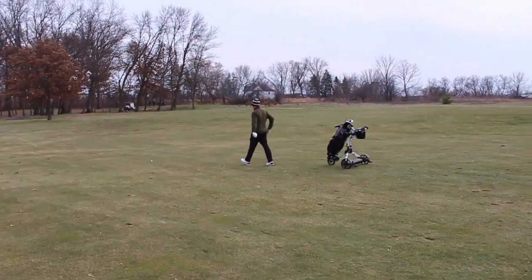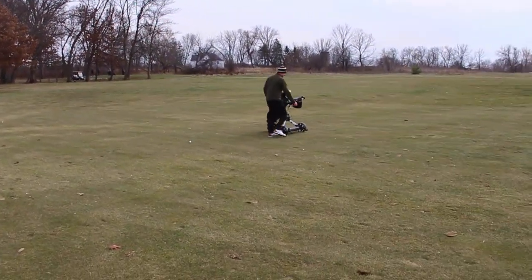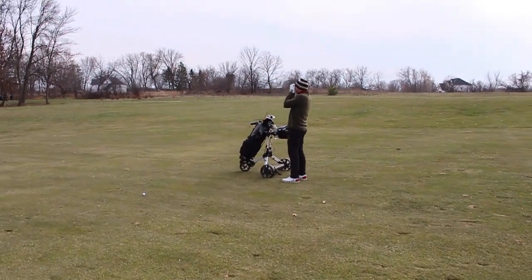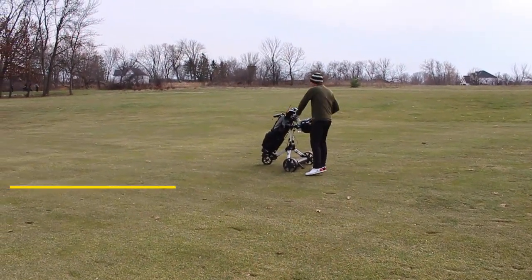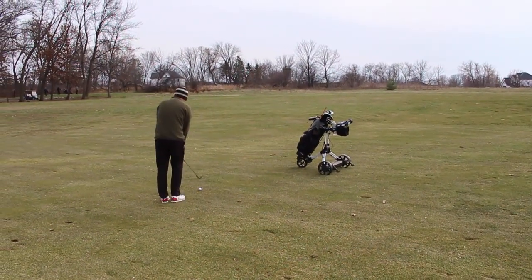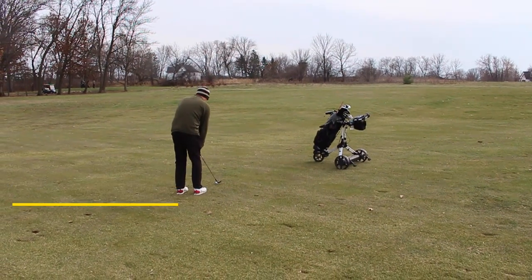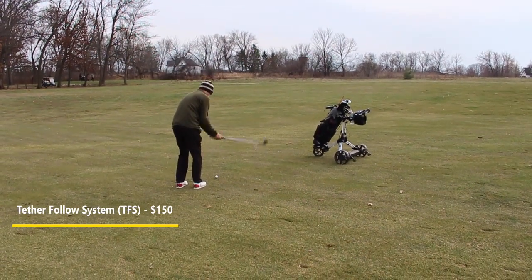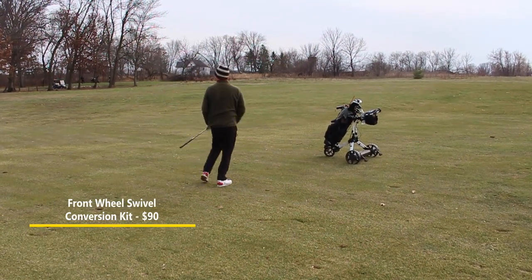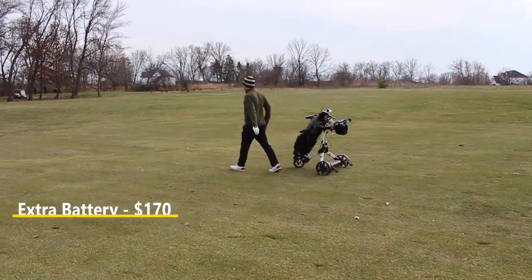I wanted to show you some footage of me using it on the course — here I am using the TFS following me. This is Minnesota in November and it's really windy, so I thought it would be better to voice over it. A quick price breakdown: the V2 is $839 — link in the description, and it's often on sale so check that. The TFS is an optional $150. If your push cart doesn't have swivel front wheels, the conversion kit is $90. An extra battery is $170, though I've never run out of battery on the course.